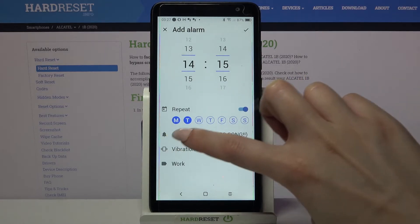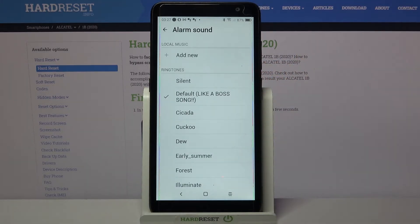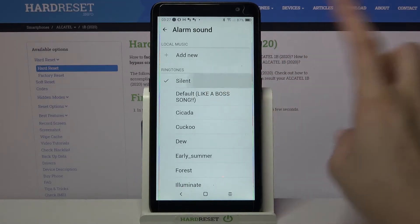When you're done, click on the bell icon and select one of these songs as your alarm sound by clicking on the chosen one and going back.